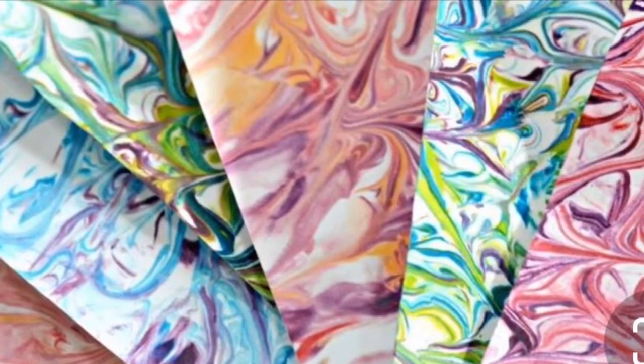Voila! You can do this multiple times by washing out your tray and using different color schemes. Have fun!